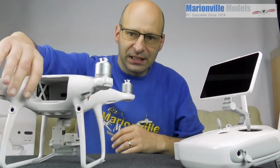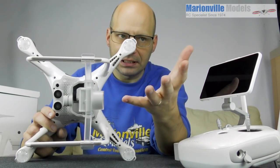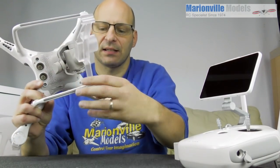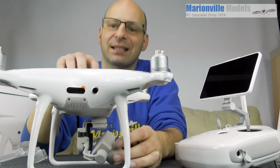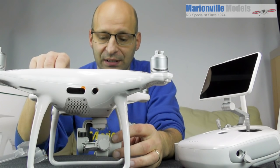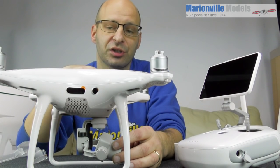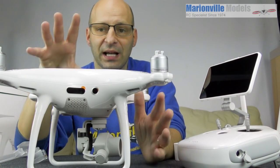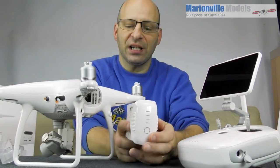The other thing we will be taking on and off is this gimbal clamp. It keeps the gimbal from getting damaged in transit — if you were to check it onto a plane, for example. But you must never turn the craft on with that bracket still on, otherwise the gimbal is going to try and calibrate itself and you'll get a motor overload protection, or worse, you could actually damage the motor. So before you ever turn it on, remove the gimbal clamp.